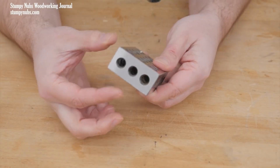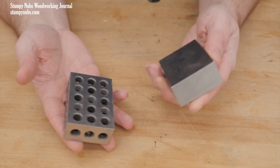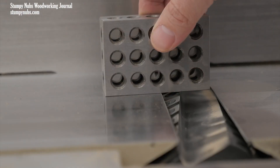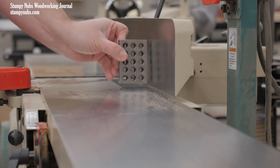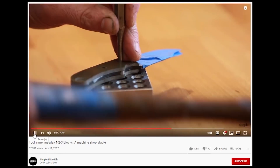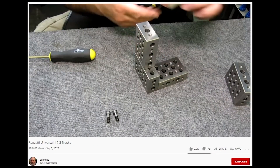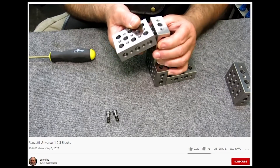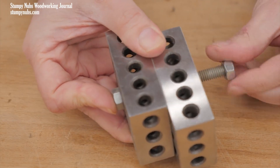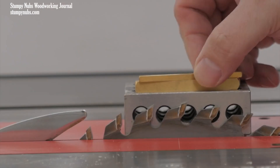If you've spent any time with us before you probably already know about 123 blocks and why you should have a set. But this recent video from the Stumpy Nubs woodshop got me thinking about them in a whole new way. Whether you're using them as right angle references, measuring tools, or just as a useful anvil with holes in it, check this video out. I was really impressed with the segment about bolting the blocks together to create jigs, and what separates cheap blocks from really expensive ones. You're bound to find some new ways to use these awesome tools.